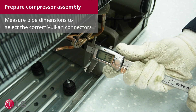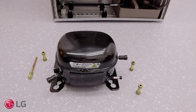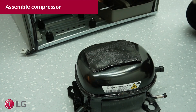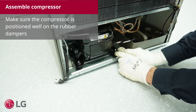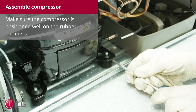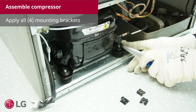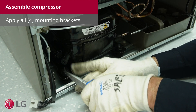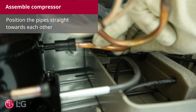Measure the pipe dimensions to select the correct Vulcan connectors. Reuse the damper from the old compressor. Make sure the compressor is positioned well on the rubber dampers. Apply all the mounting brackets. Leave the rubber caps on as long as possible to prevent air and moisture from entering.